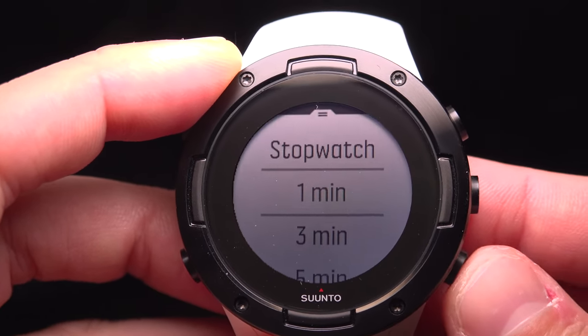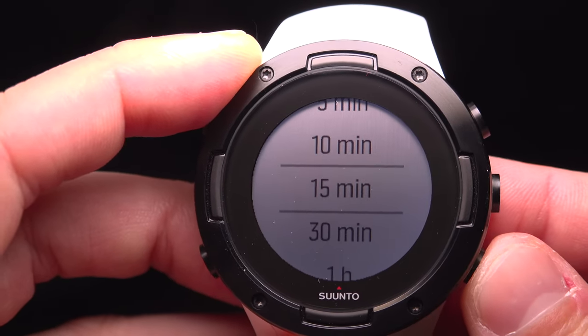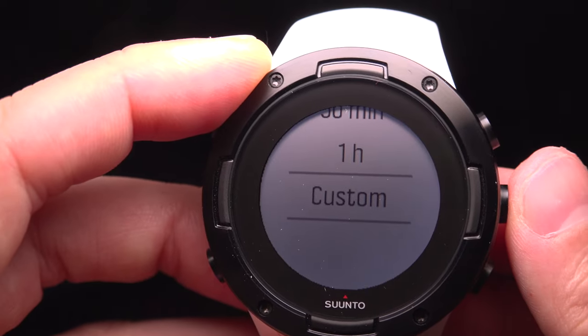If you want to use a countdown, press the lower right button and select a predefined countdown, or you can go to the very bottom and select custom.